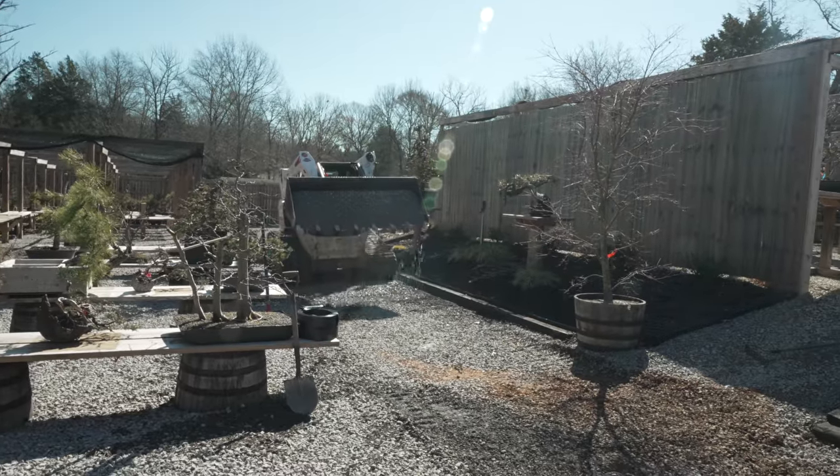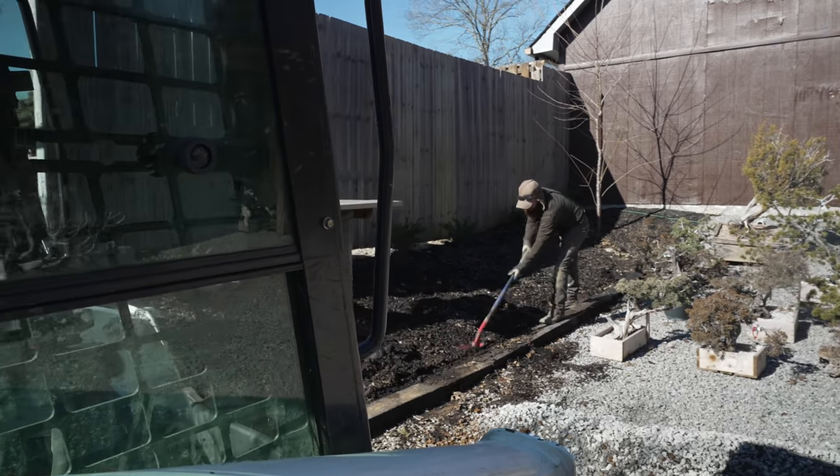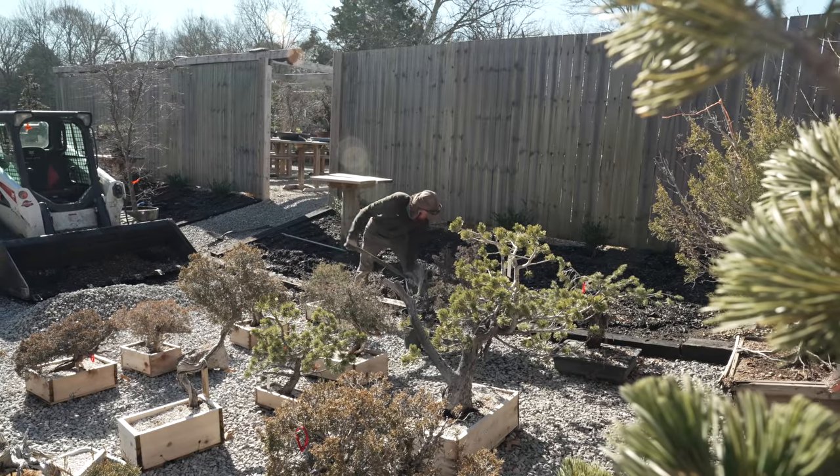You can probably hear that bobcat in the background — we're doing a lot of hardscaping projects around the nursery that require heavy machinery. A buddy of mine, Brian, a local guy here in Nashville and one of the best landscaping guys you'll come across in the area, has come in to help move rocks. He's rebuilding some of the paths in the garden that washed out due to recent heavy rains and adding rock work up front to keep runoff from washing into the display garden. There's always something going on here, but it's better to be too busy than not busy enough.